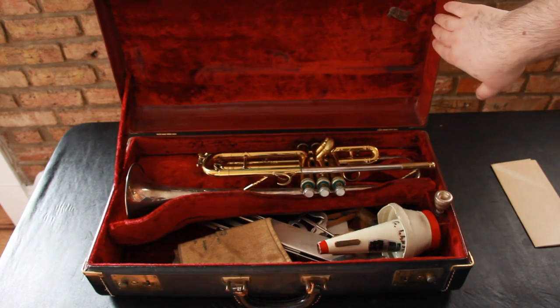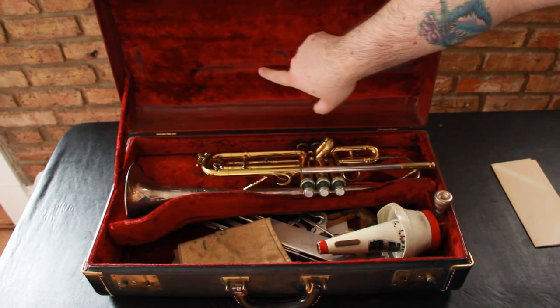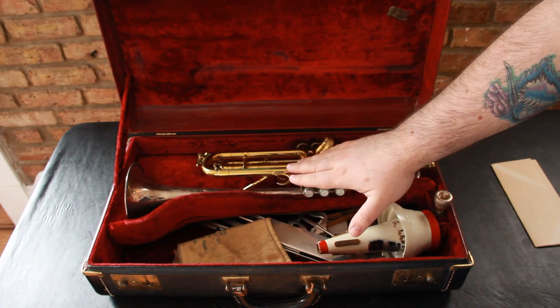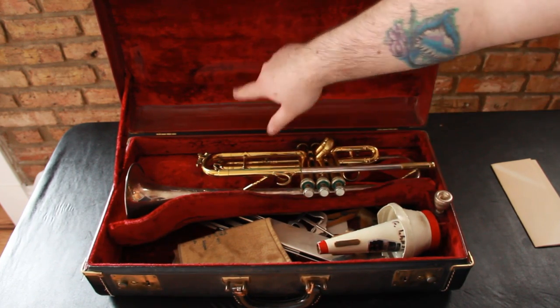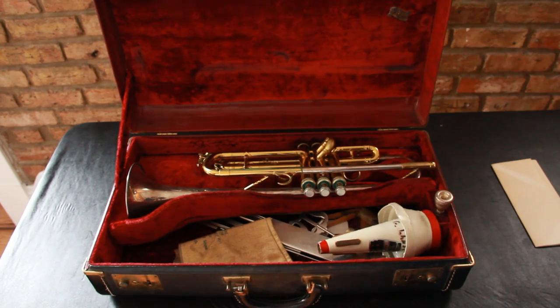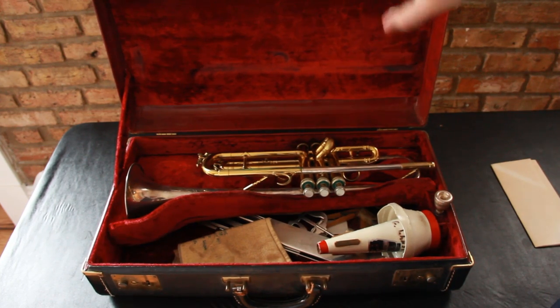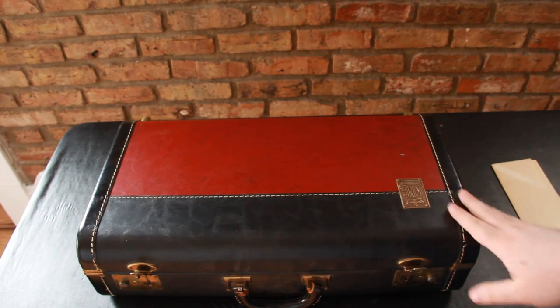If you take a look at the case, the case is actually in really, really nice condition. You can tell there's a little bit of color fading right here where the instrument kind of lays and hits the trumpet. And you can also tell the marks that lay against it — these are the same marks that are on the trumpet. So I'm assuming yeah, it just sat for a really, really long time. But if you look, the case is in really nice shape — the exterior of the case is in really nice shape.